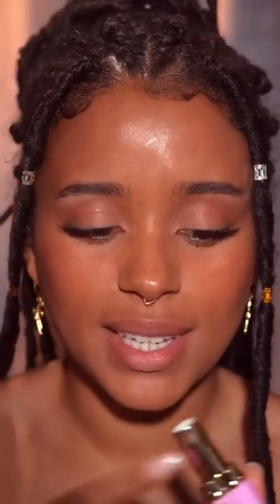Let me show you how I would wear this Barbie pink. It's called Stacey's Mom, which is so funny. So if I apply this like a normal lipstick, you can see this is not working for me. So instead,